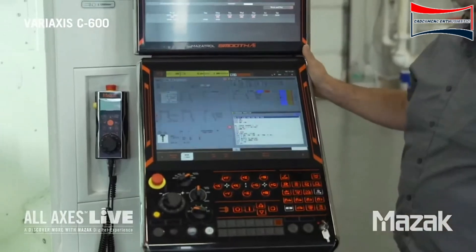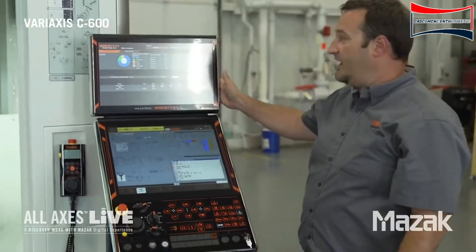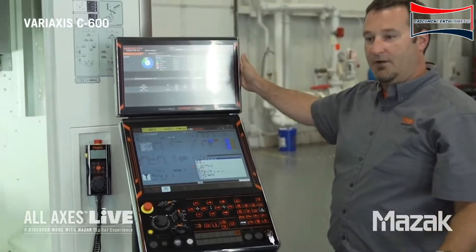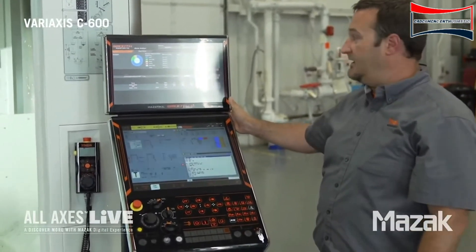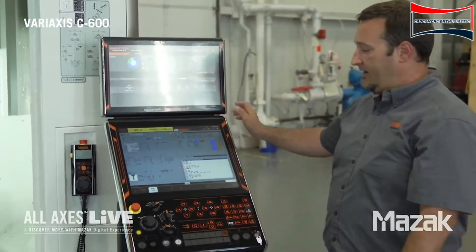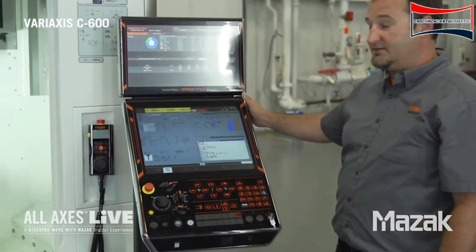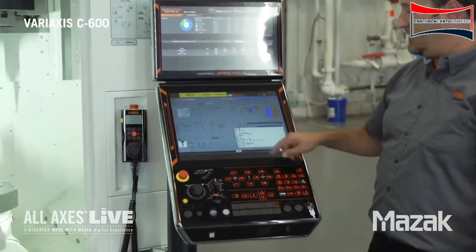We're going to check out our new Smooth AI control. One thing you notice is different from our Smooth X is we have this additional monitor up top. This is an optional monitor that will allow you to run a PC and software of your choice. In this case, we're showing the Smooth monitoring software up top. Down on the bottom control, this looks similar to our Smooth X control. It is also a full touch screen control.